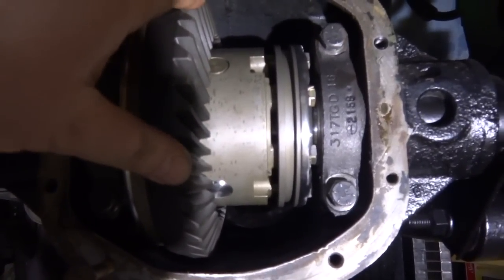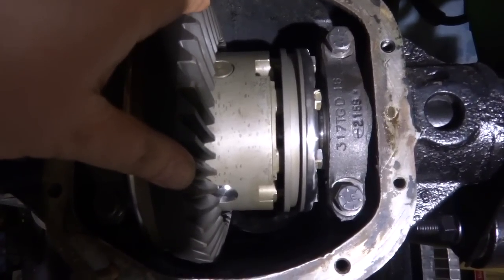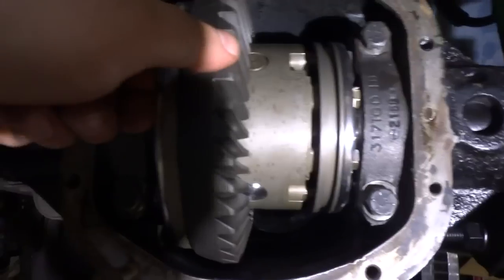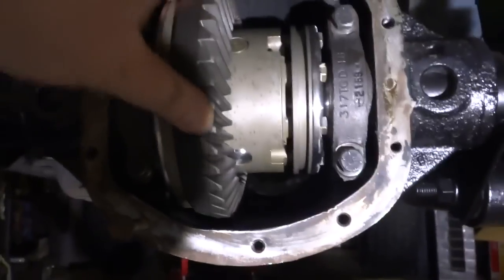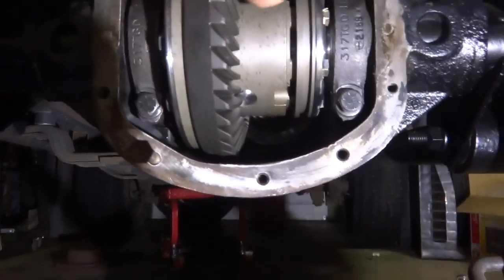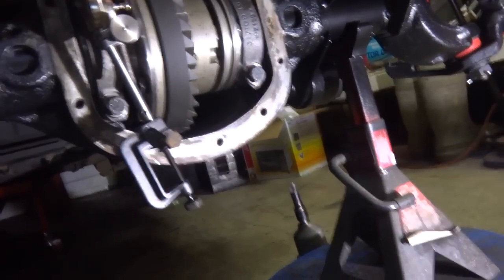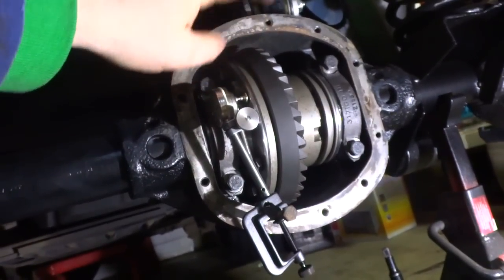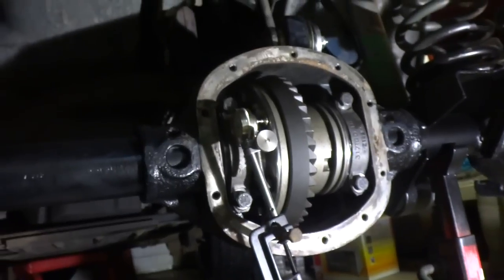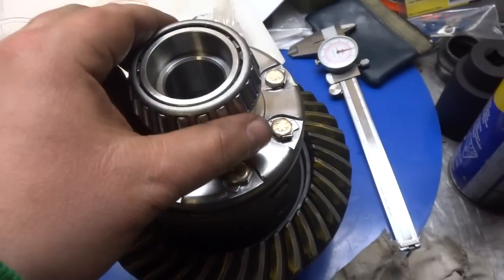It starts to move right around 15 inch-pounds — that's exactly where I want it. In case anybody's unsure, backlash is the movement between the gears. Right now there's an incredible amount of backlash, but if I push it up against the pinion there's nothing. I'm gonna set up my dial indicator and measure again. It's always good to double-check your measurements — measure two or three times until you feel confident.